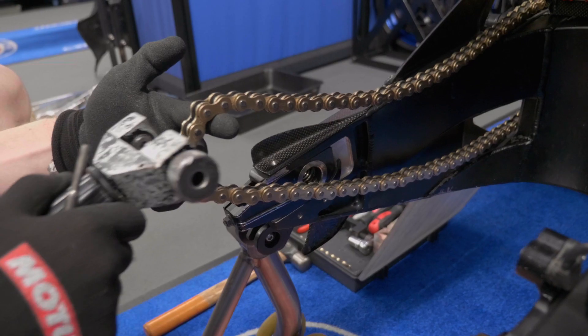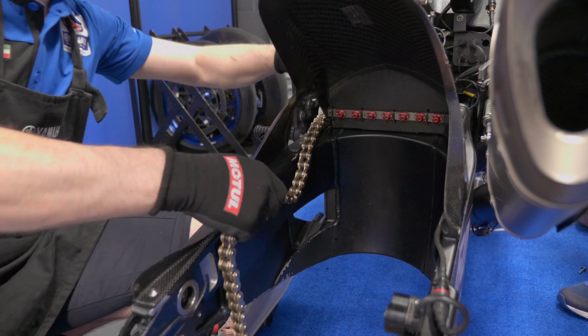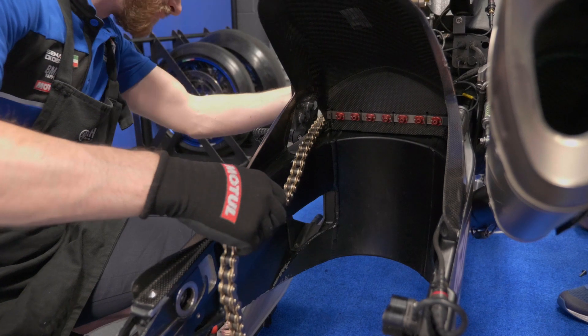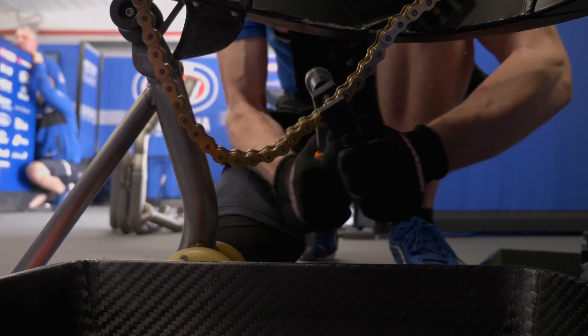The chain, like any part on the motorcycle, does have a finite life, and although it could do two or three race weekends, as a precaution we change the chain every race weekend. A chain does between five and six hundred kilometres.